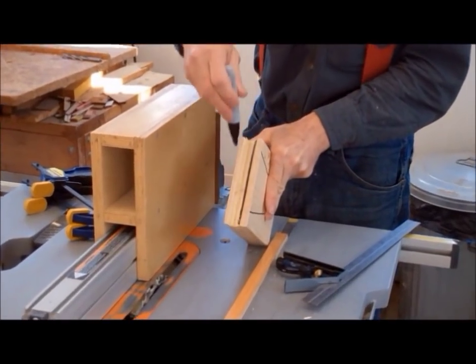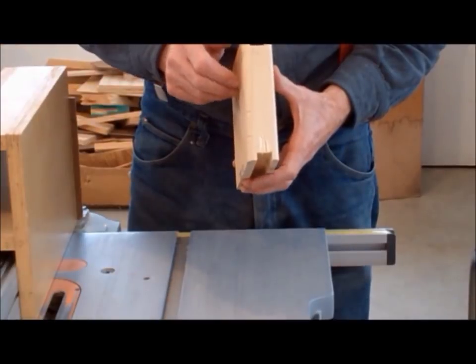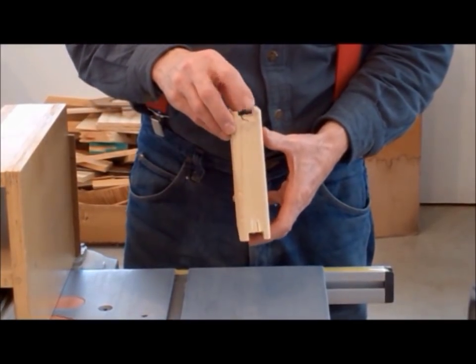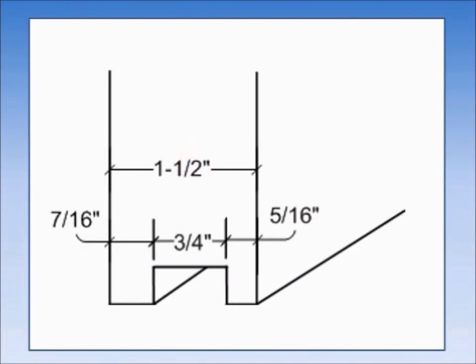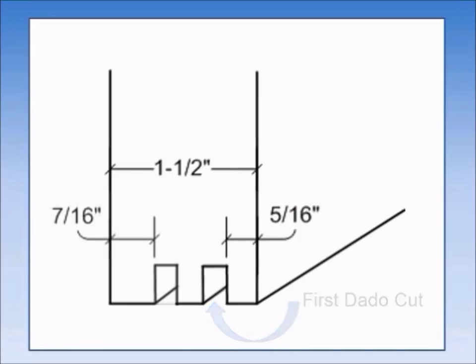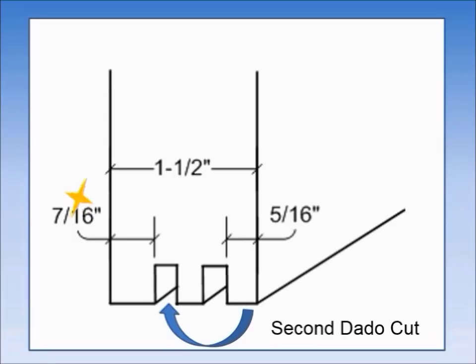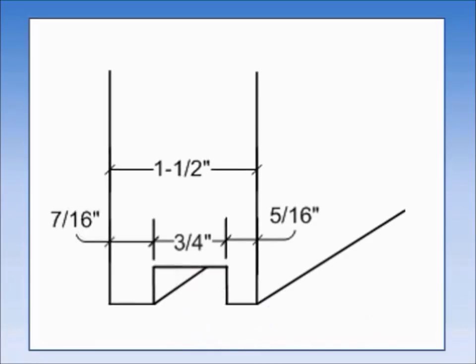Mark the dado we just made, as you will need to know which dado is the sidebar top notch in later steps. The bottom notch is made much the same way as the top dado. The 2x6 is an inch and a half wide — we are looking for a 3/4 inch dado that starts 5/16 of an inch from the right side and ends 7/16 of an inch from the left side. We will cut the first dado 5/16 of an inch from the right side of the 2x6 blank, then cut a second dado starting 7/16 of an inch from the left side, then remove the waste from the center to end up with the 3/4 inch dado we want.